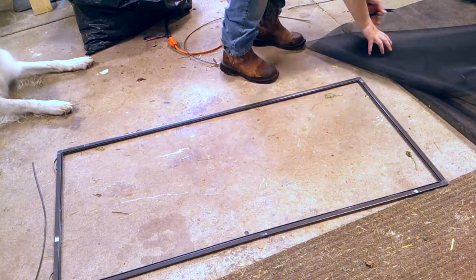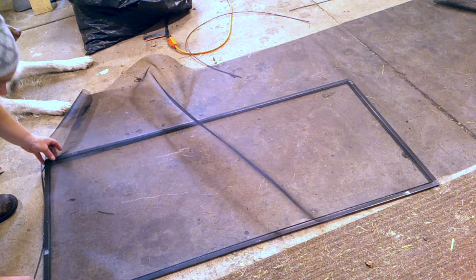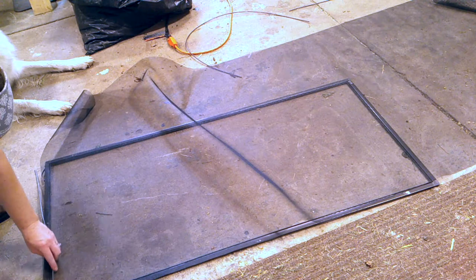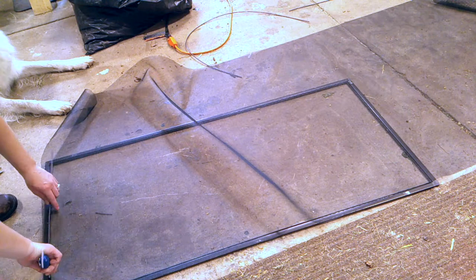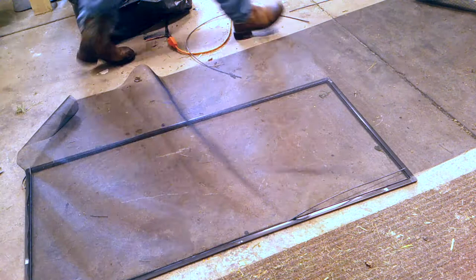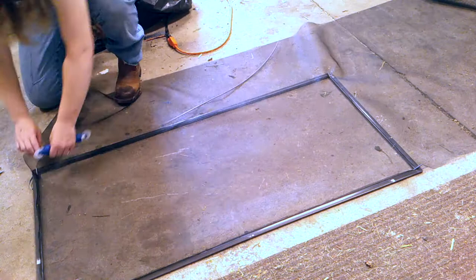This is our last window. I want to use the screen as efficiently as possible. Just like we did on the others, I'm going to line this up and use the spline roller to roll the spline in. As I'm going down I'm pulling it a little bit taut so we get a good tight screen on the frame.